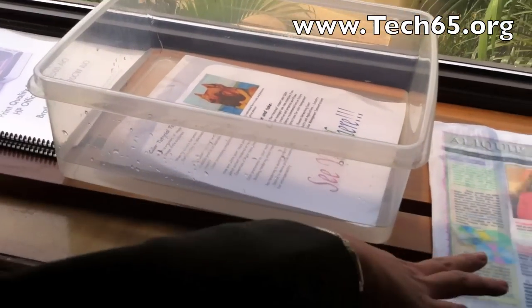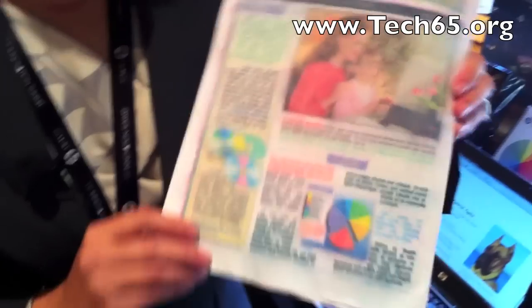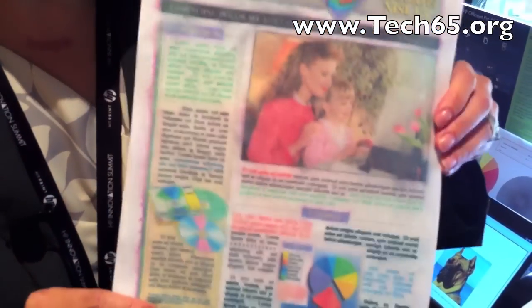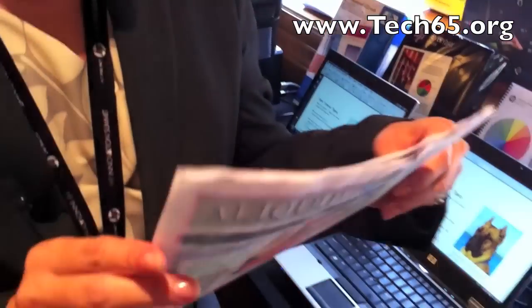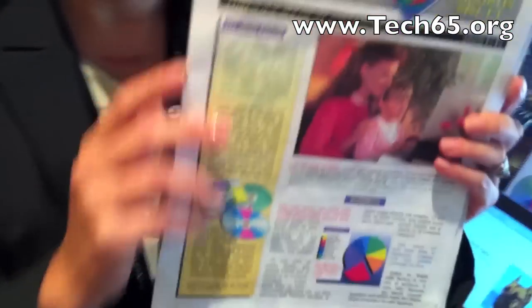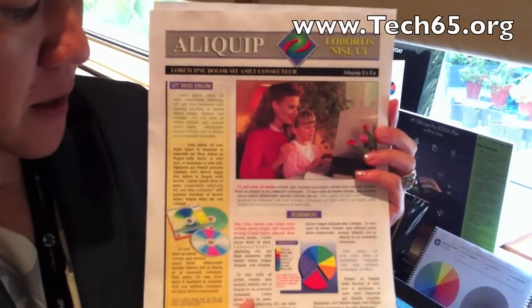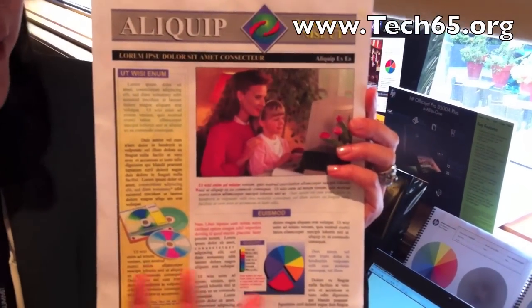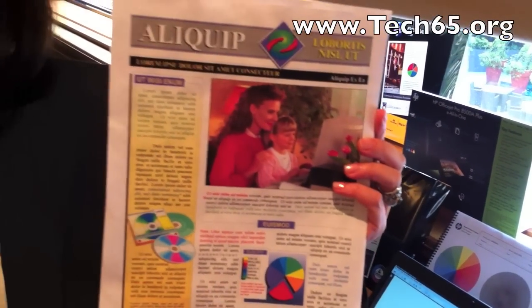Previously, in our previous generations, we had something called dye-based ink. And if we did the same water test, this is typically what you'd see — there's a lot of data loss. So with the new pigment ink technology, this is the improvement you can see today. The same page has been dunked in water and even after it's dried out, the ink will remain and you can clearly see there's no data loss.